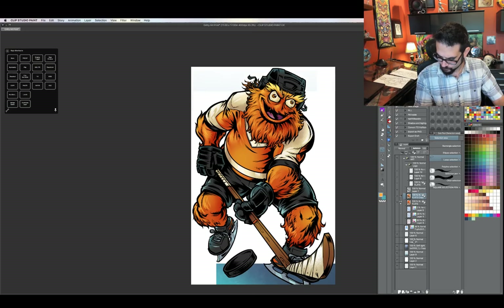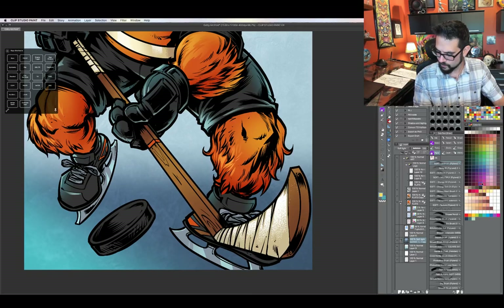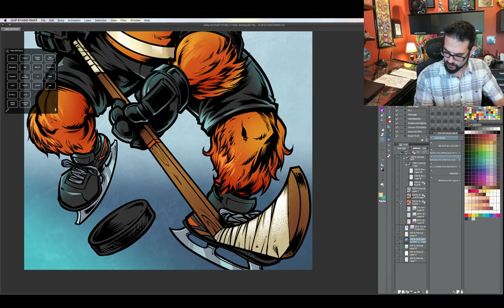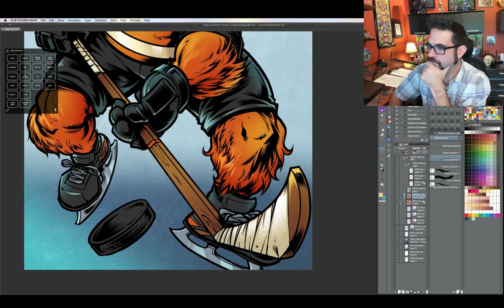I've got enough highlights and cuts in here — let me turn to this background and start drawing some of the shadows and edges now.